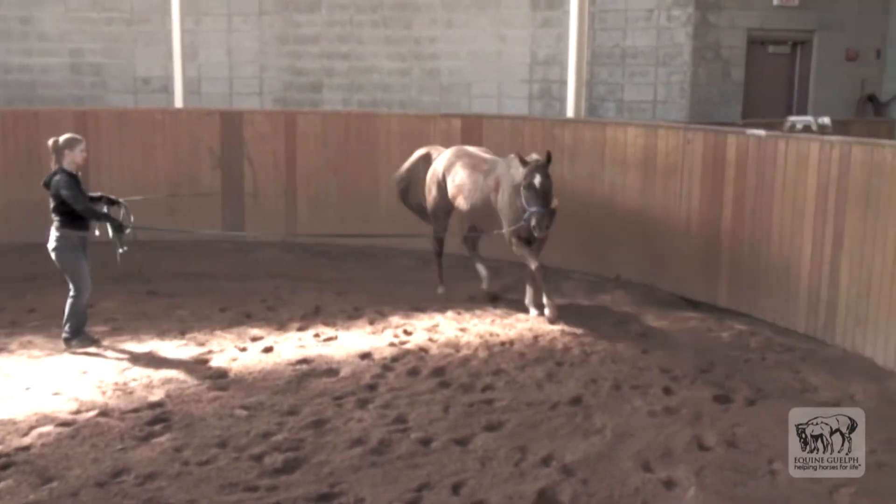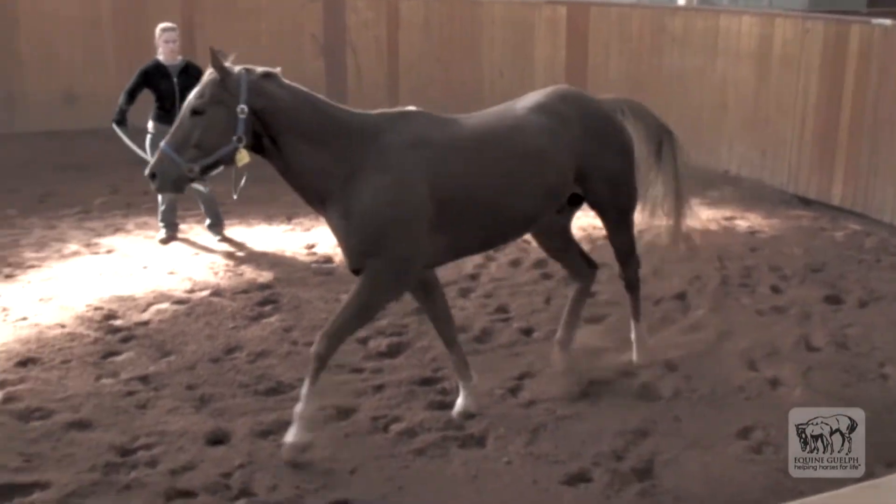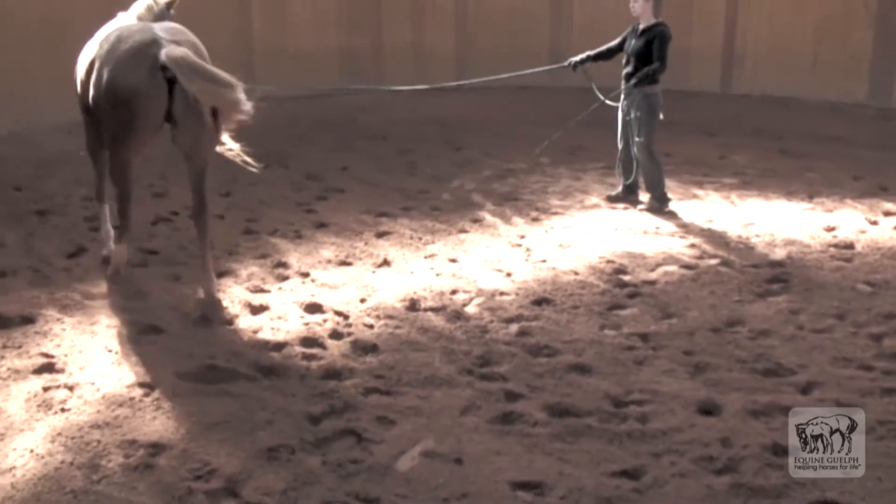The head bob is obvious at all assessments: straight line, circle to both directions, and on hard and soft surfaces.